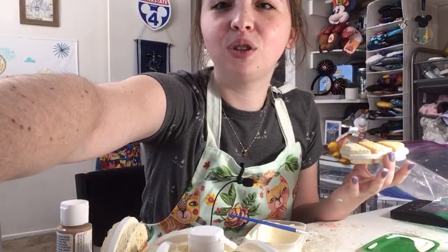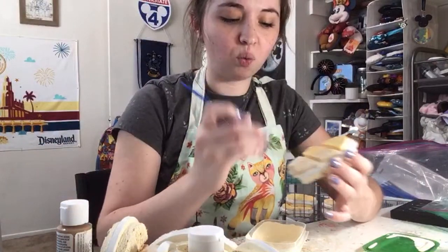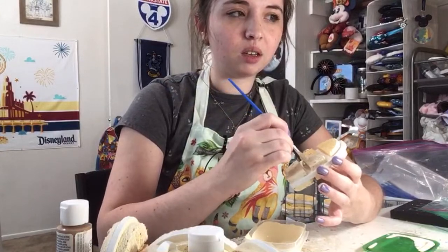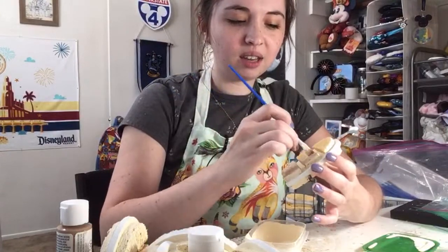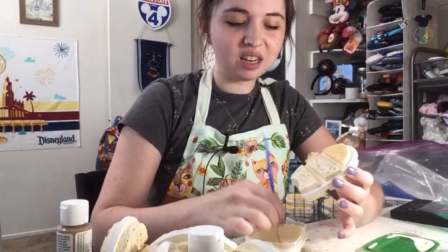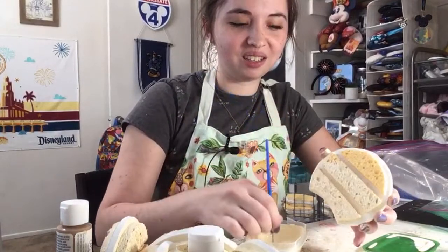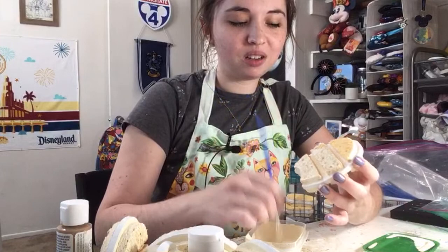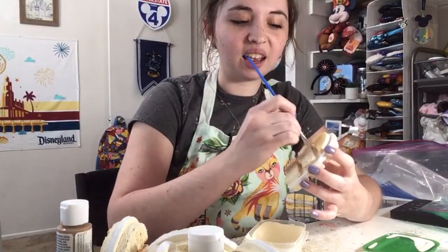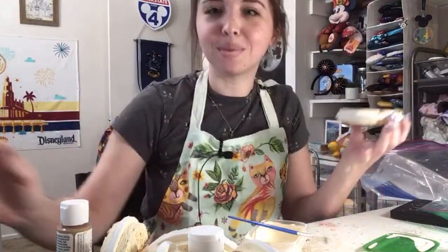Am I going to continue the ear DIY series on my YouTube channel — recreating ears from the parks? Likely so. It kind of depends on what Disney gives me and what I'm inspired by. The Disney-style designer ears they came out with would be easy to do because it's just blue jeans, but it's not something that inspires me — I don't think that design is that cool. Basically, whenever Disney comes out with something that's ooh, that's kind of interesting and I have an idea for how to make that cool, that's what I'll try and do.